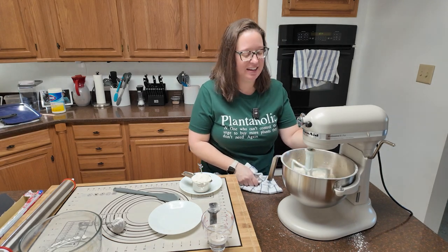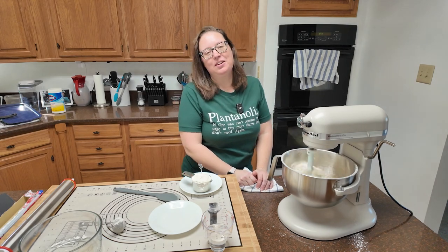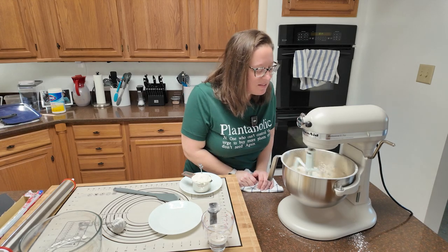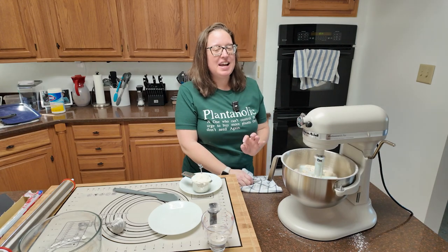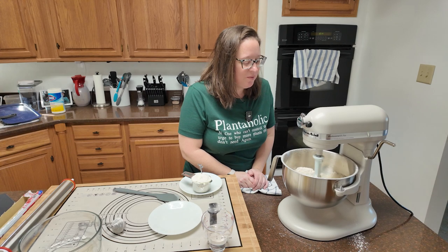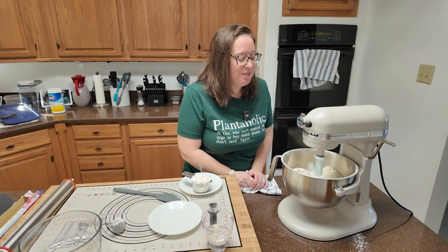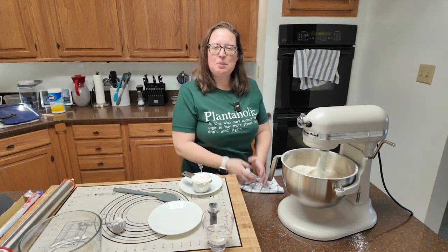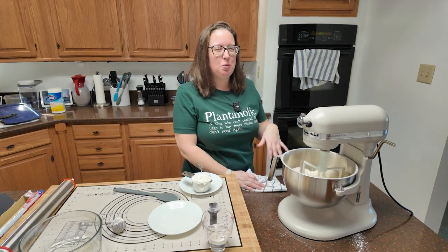I'm going to kick this back on high and let it do its thing while it makes a mess all over the counter. The recipe says dime size, so that's what I'm going for. Some of it is dime size, some of it is quarter size, and I have one that looks like a big boulder in there — so maybe that's why we should put it in one at a time.